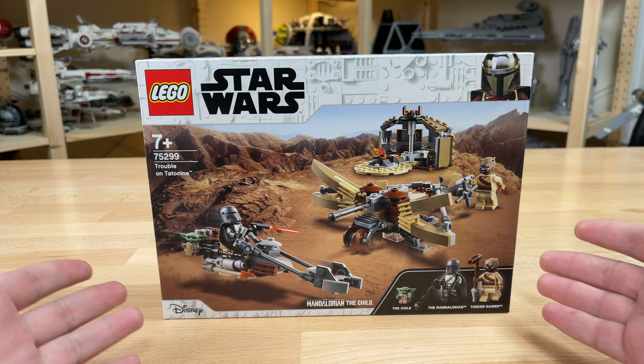Moving into the set, I do want to mention a small nitpick about the Mandalorian figure. The actual figure printing is brilliant — perfect, no complaints. The helmet looks great. However, I do wish we got a jetpack, because this set is based on the first episode of Season 2 and the Mandalorian had a jetpack most of the time during that episode. You do get a backpack, but not a jetpack. That's the only thing I have to complain about, but it's not a deal breaker.